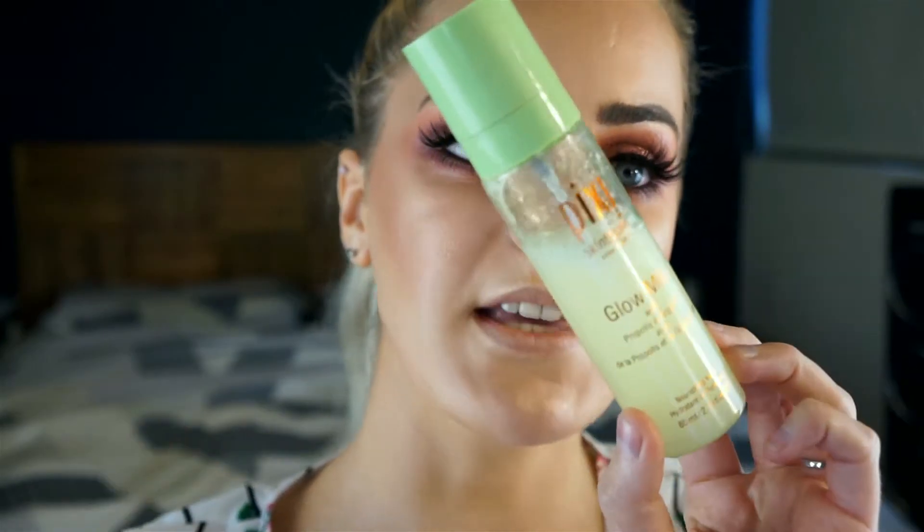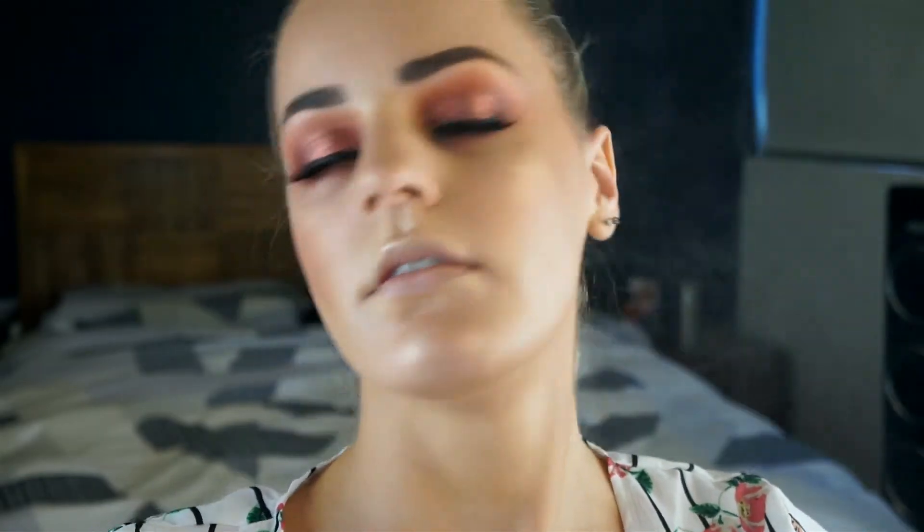So that's the eyes completed. I just added the Maybelline highlight to the inner corner and brow bone, and just some brown eyeliner in my waterline. I'm just going to spray my face with my Urban Decay setting spray and then my Pixi Glow Mist. Because my eyes are very dramatic, bold, and warm, I'm just going to do a nude kind of glossy lip. So I'm going to line my lips with the NYX Natural Lip Pencil and then use the Colourpop Ultra Glossy Lip in Moonchild. And that completes this look.